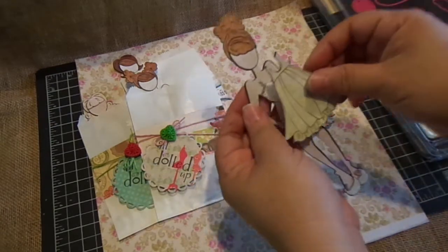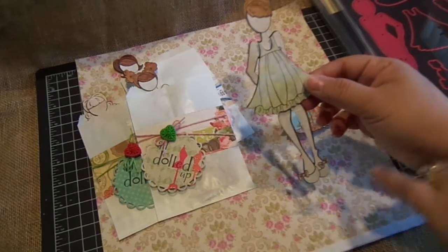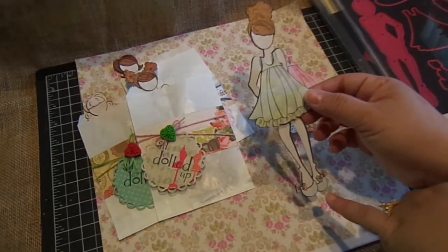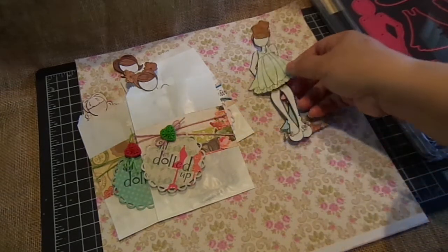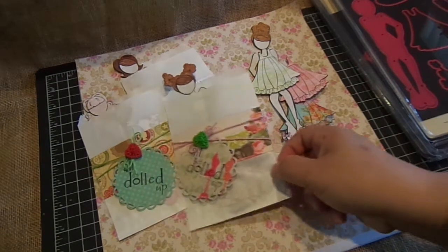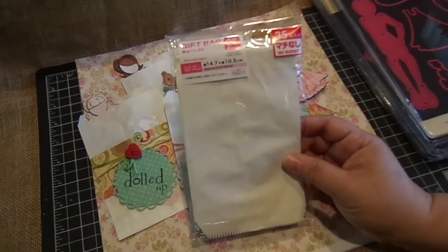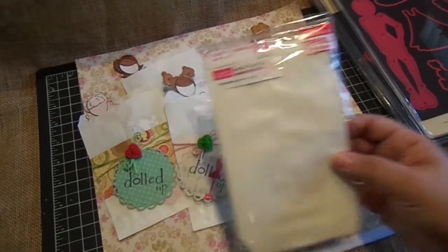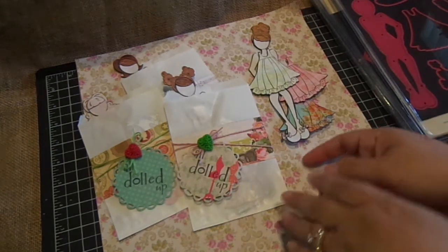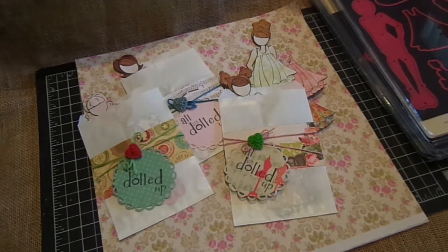She can put this one on, or this one, or this one. I made sure the shoes matched all three outfits, which pretty much is from the same collection so it should match. I put them in these cute little bags that I purchased from Daiso — these are the 5.8 by 4 inch bags and you get 35 bags.